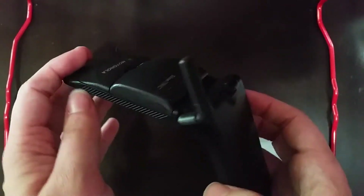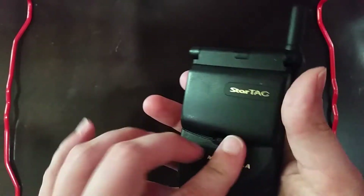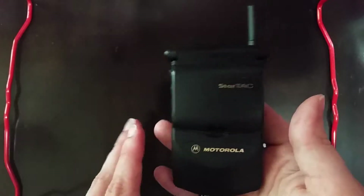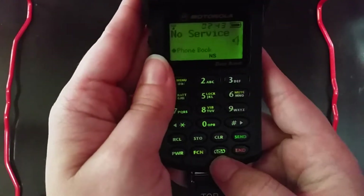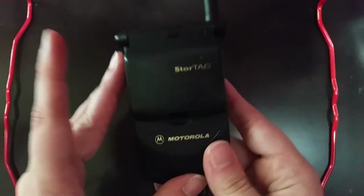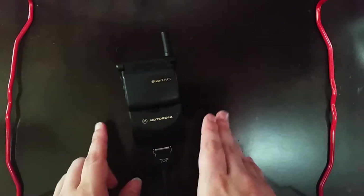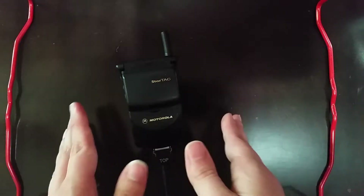But at least we can still see a little bit of its functionality. We can see that its battery still holds up fairly well, and it was able to recognize that it was charging as soon as it plugged in. And other than being able to call or text - if it can text - it may be able to because it has this little message button down here at the bottom. But at least we know that it's still for the most part functional, and I call that a win, especially for a phone that's 20 years old.